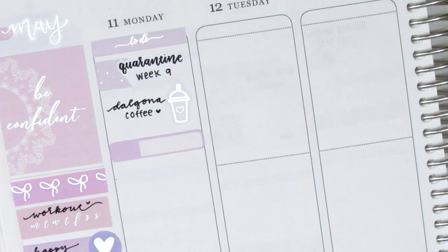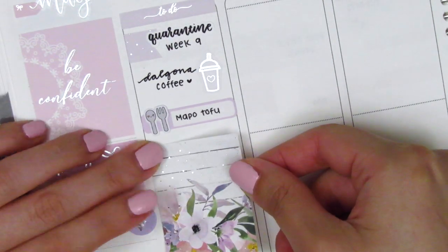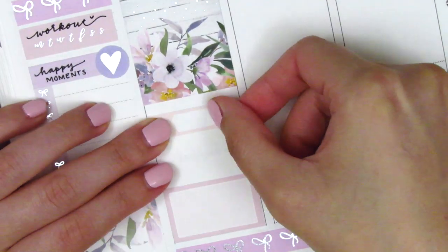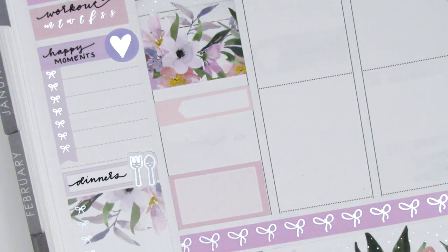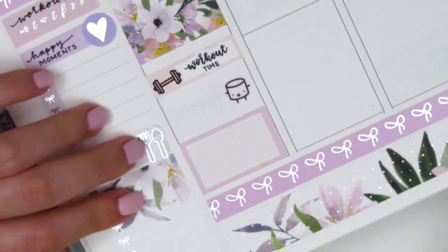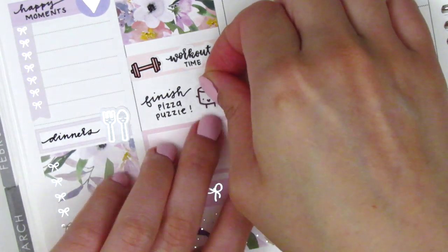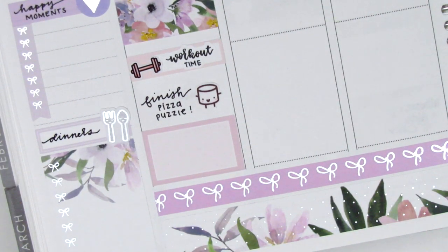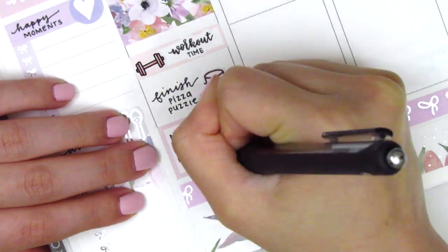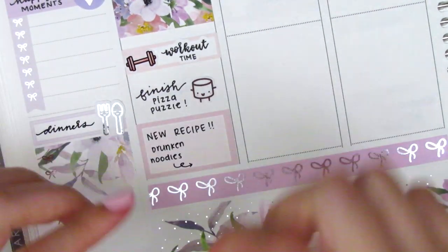I then decided to mark my lunch because I didn't have a whole lot going on on Monday. That utensil sticker is from a shop called Lemon Paper Co. I placed down a full box underneath that and then used some boxes at the end of the day to space things out. On the quarter box I put down a dumbbell sticker from Hazel Sticker and a workout time script sticker from Planner Just For You. Underneath that I used a Happy Maru sticker from Paper and Milk to mark that I finished a puzzle. On the half box I pulled in a cooking mochi sticker from Mochi Kichi — I tried out a new recipe and made some drunken noodles (pad kimao), one of my favorite Thai dishes, and it turned out super good.